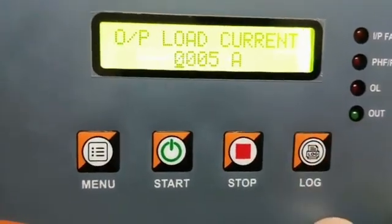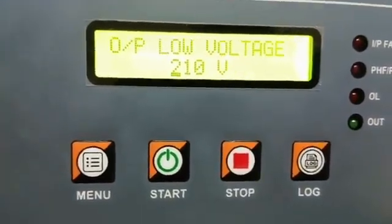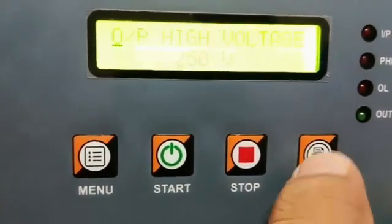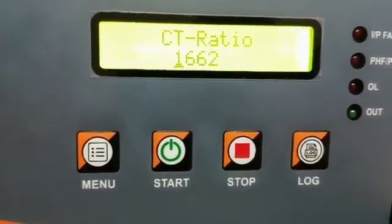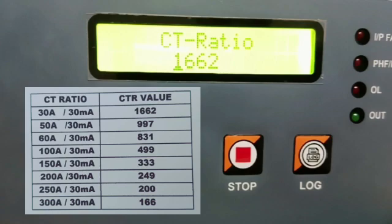The sensor voltage is 004. Output load current is 5 amps. Output low voltage is 210 volts, output high voltage is 250 volts. Input low voltage is 190 volts, input high voltage is 270 volts. The CT ratio is 1162, which is for a 30 amp / 30 milliamp CT.